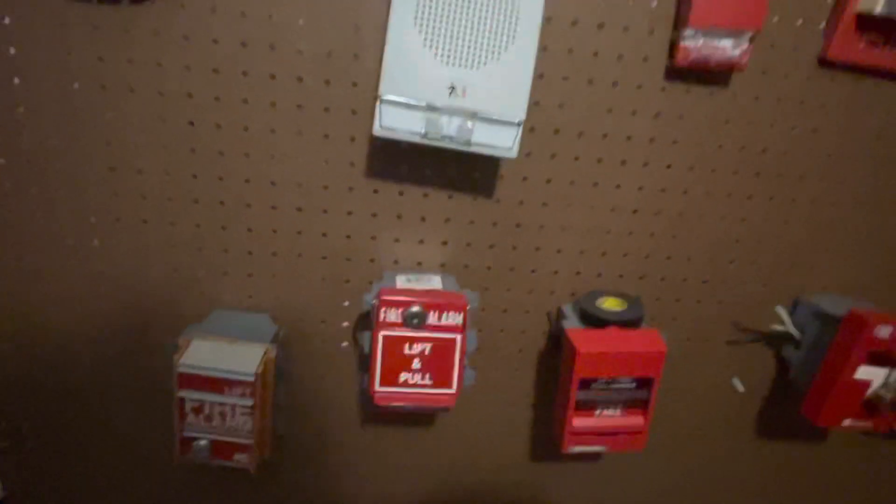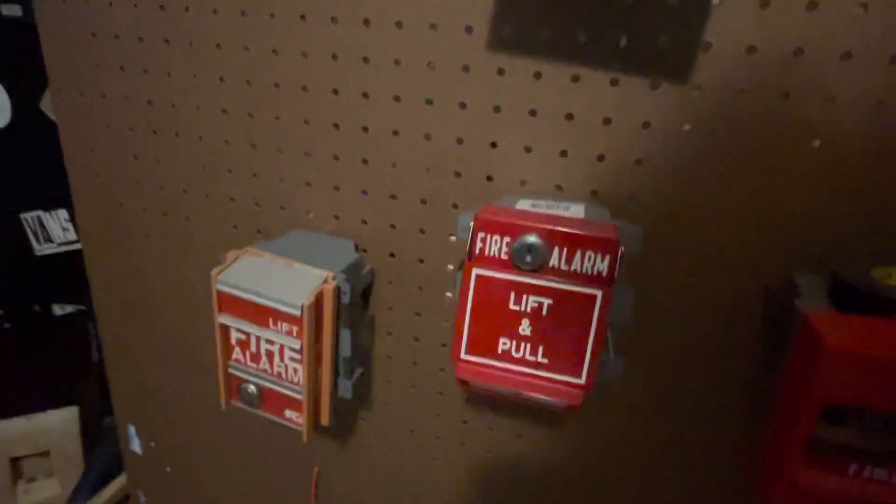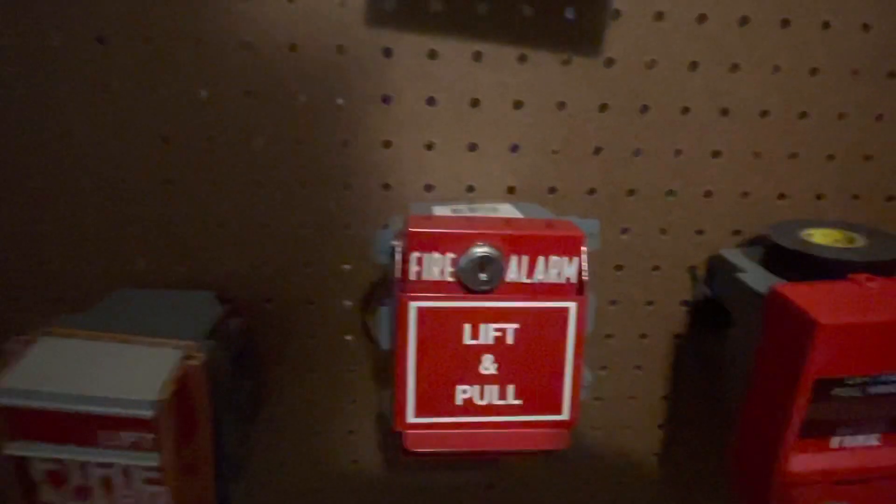Hey guys, so I'm going to do a system test with a GE RMS1T dual action T-bar pull station.